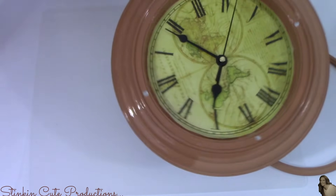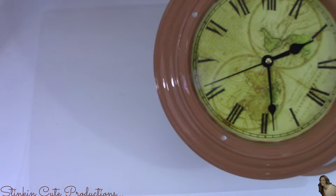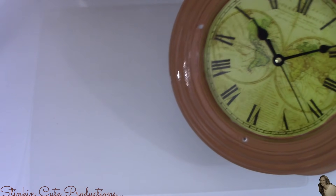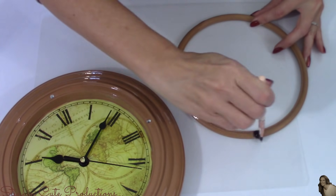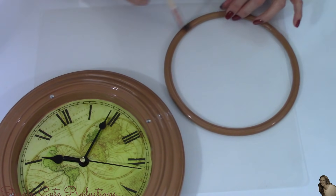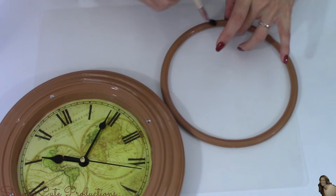I'm going to give this clock a real nice coat of Crackle Medium and I'm going to be a bit generous with it, because the more you put on and the thicker the coat, the better the crackle outcome is. Once I've got the Crackle Medium applied, I'm going to set this aside and let it dry for about an hour so it's good and cured before moving on to the next step.